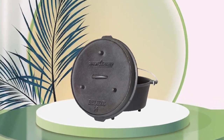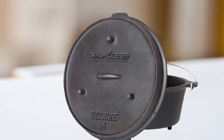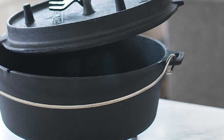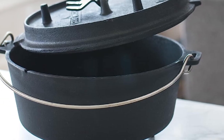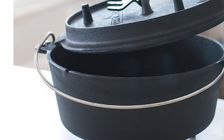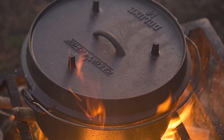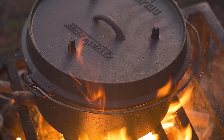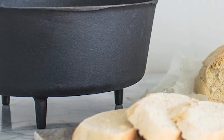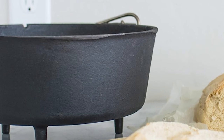With a six-quart capacity, this Dutch oven is perfect for preparing stews, soups, roasts, and even baked goods while camping or at home. The lid fits snugly, trapping in moisture and flavor, while the sturdy handle allows for easy transportation from the campfire to the picnic table. The interior is pre-seasoned, making it easy to clean and preventing food from sticking. It's also compatible with all types of stovetops, including induction, making it a versatile addition to any kitchen.